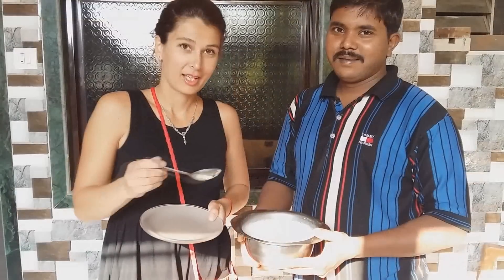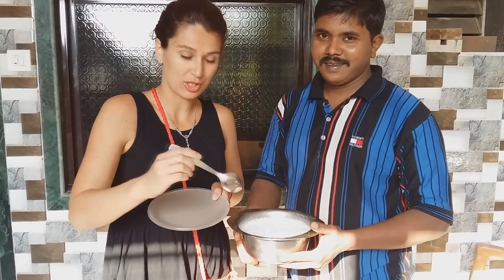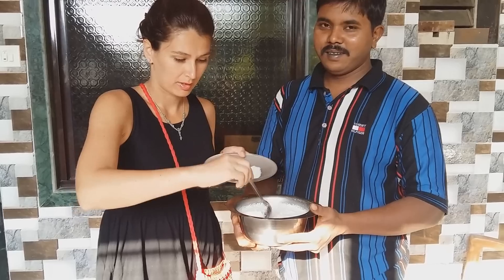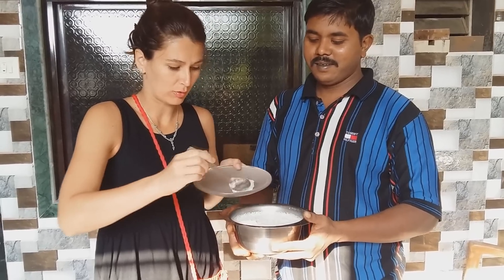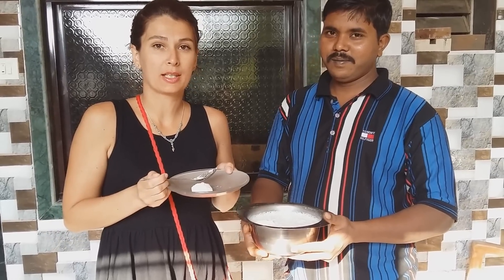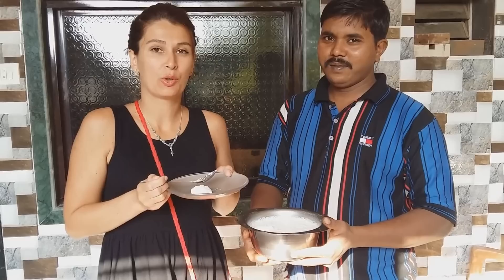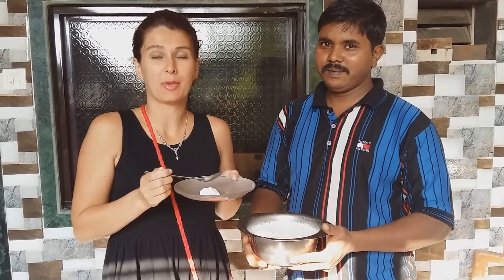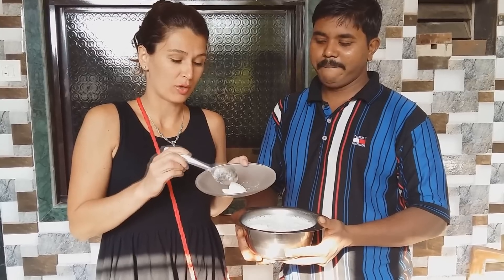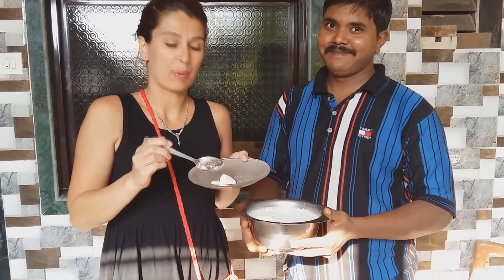Ну вот, наступило утро. Вот такой вот йогурт у нас получился. Посмотрите, какой он густой — полностью вот такой вот консистенции. Я знаю, что многие туристы путают индийский йогурт с кефиром. На самом деле, вы сегодня поняли, что это совсем не так — йогурт в корне отличается от кефира.